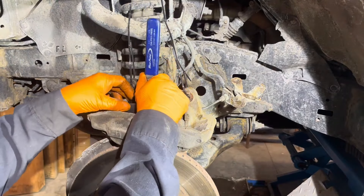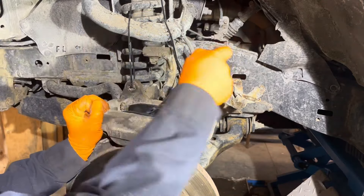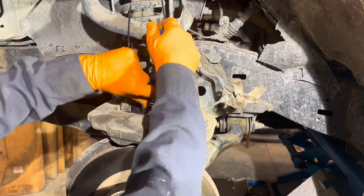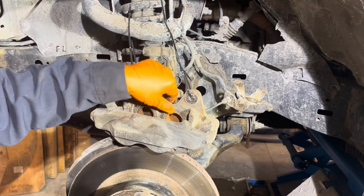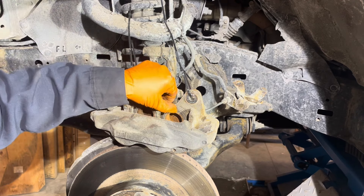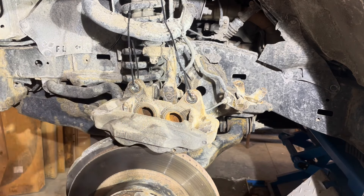Use a spreading tool to compress the pistons — check the links below the video for all the tools and parts. Crank on it until the pistons are fully depressed into the caliper. Then check that the rubber dust boots are not rolled over. If they're overlapping when you put the pads back in and you hit the brakes, it's going to rip a hole in the boot. Use a little screwdriver to work them back into their proper position if needed.